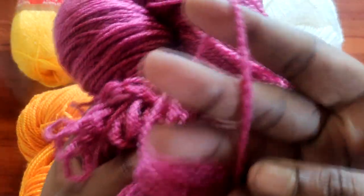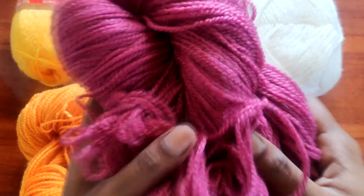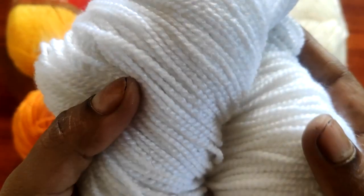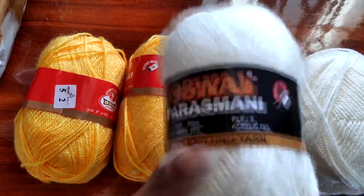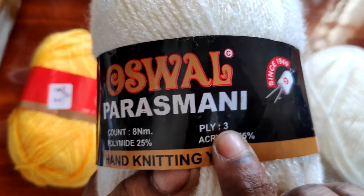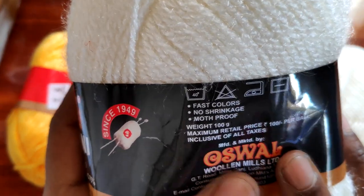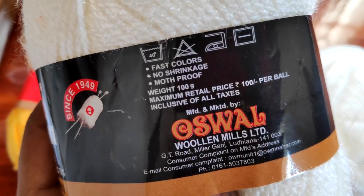This is full polycell, that's why it's shiny. If you want to use it for a hat or a baby blanket, it will suit you. This is soft. This is a 3-ply, 100 grams. This is 80 rupees. This is 4 grams and this is 320 rupees. This is 90 rupees.